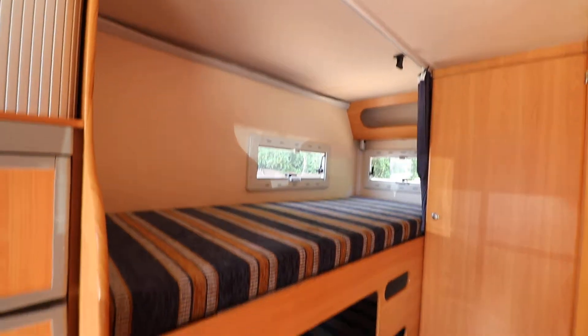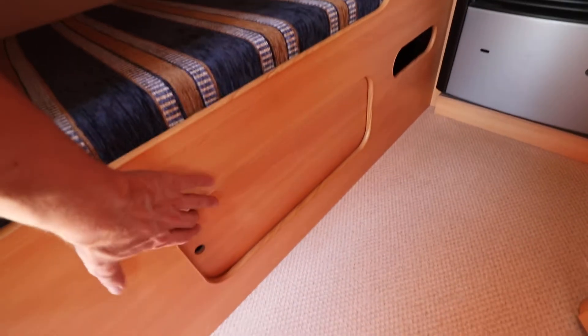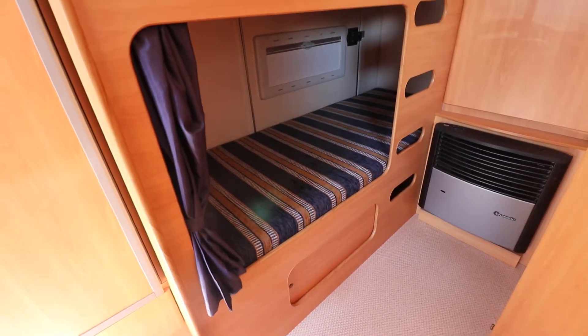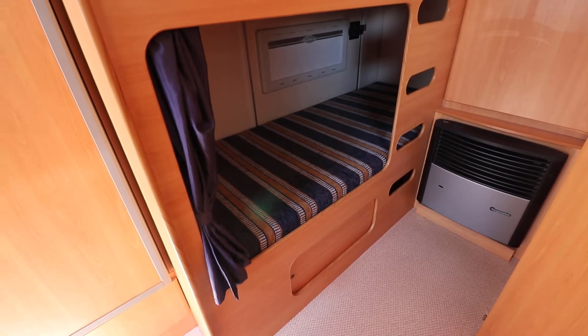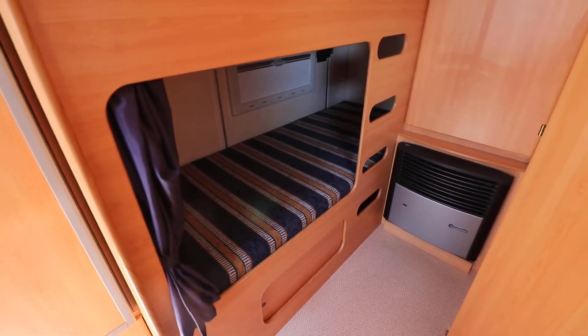So we've got these twin single bunk beds at the rear and there's obviously that garage space underneath. You can still access the bit of garage space that's under the bed once you put it down, so you don't lose all of your garage space. Once you've taken a few bulky items out you can put the bed down.